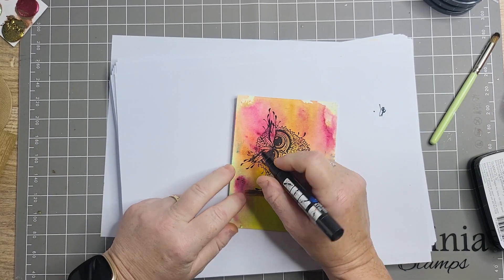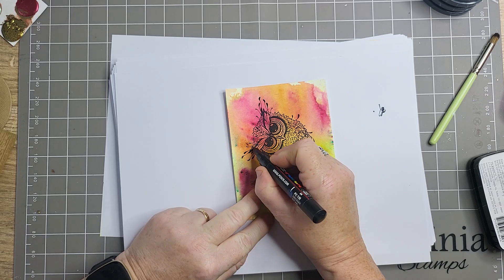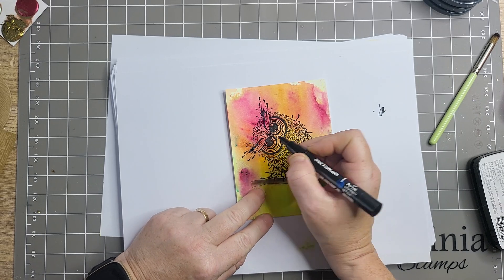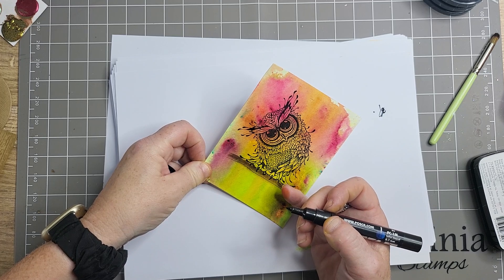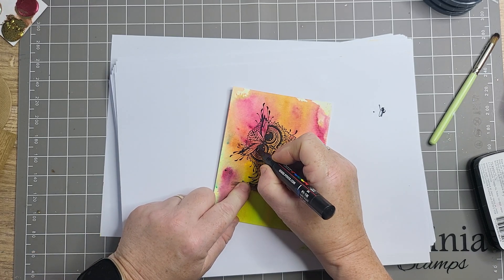Right, I'm literally - shame it didn't stamp as well, but I'll tell you what. I don't want to do it all over because I'll end up taking ages. I'm not going to worry about it, but I am going to do the eyes.